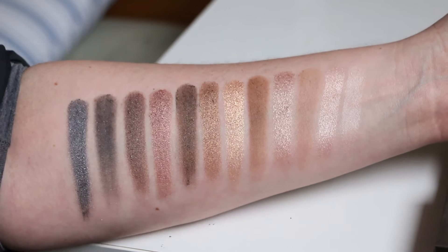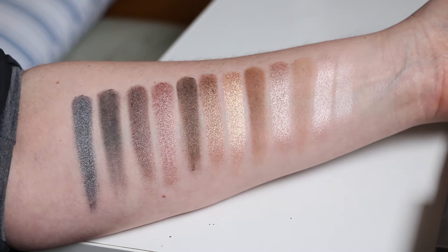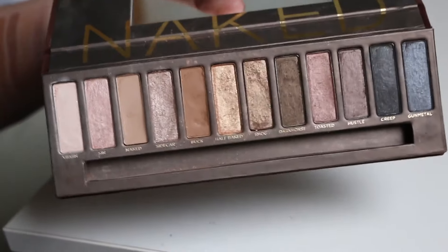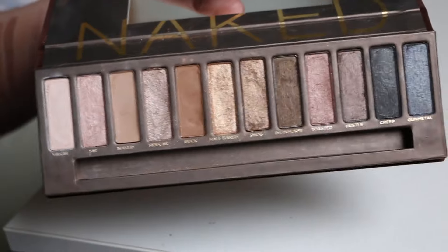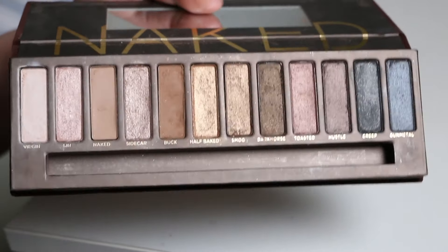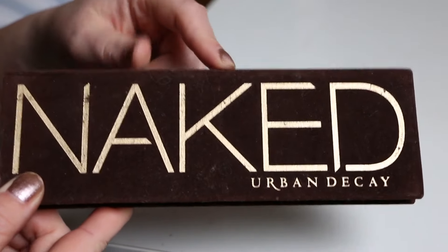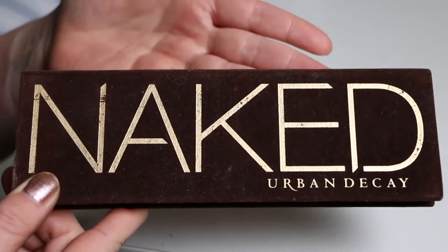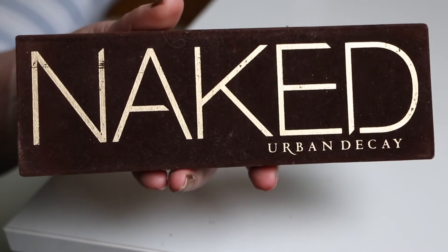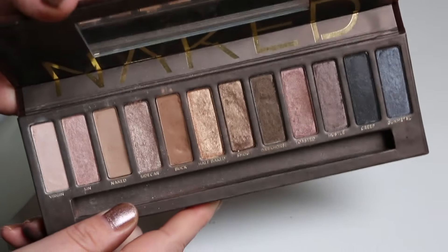My thoughts on the formula changing: I would say it implies that the palette is going to be around a bit longer than they're saying. Why would you reformulate if you were going to just have this as a very small release? It is also rolling out to different countries and stockists — I'll have some information on screen. My question is: it looks like the packaging is also the same. If you're going to update the formula, why not get rid of this felt packaging that people have complained about forever? But to be fair, mine has held up pretty well over the years.